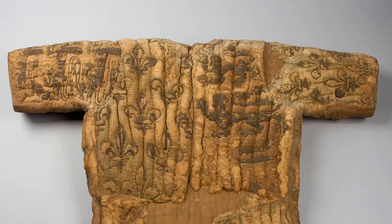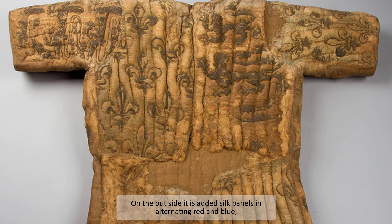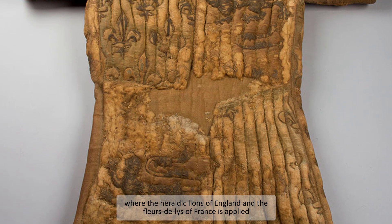Conservation work has shown that the jupon was worn by the Prince during his lifetime and is made of a thick linen with wool padding. On the outside, silk panels are added in alternating red and blue, where the heraldic lions of England and fleur de lys of France are applied.